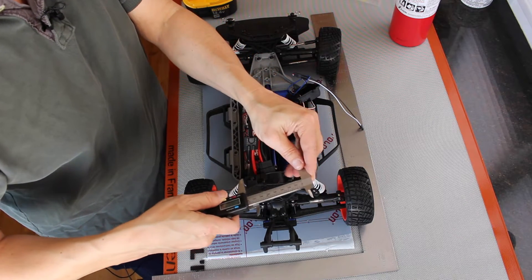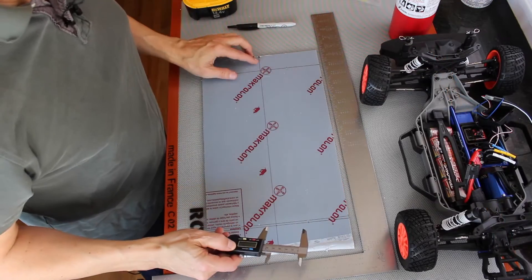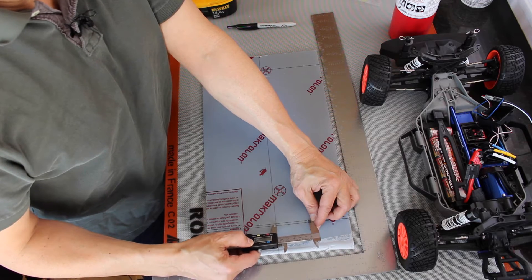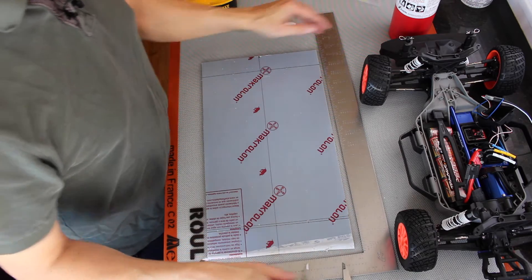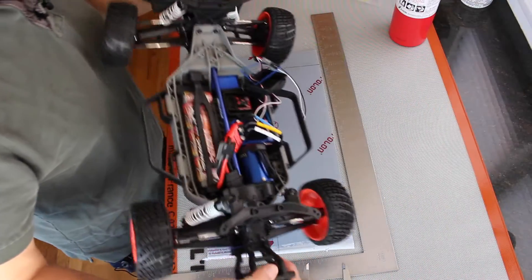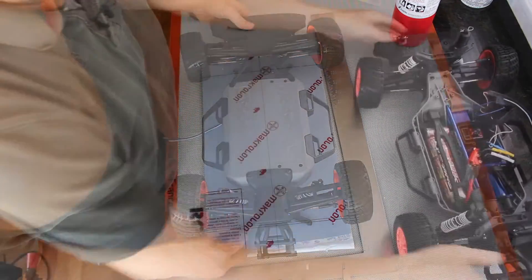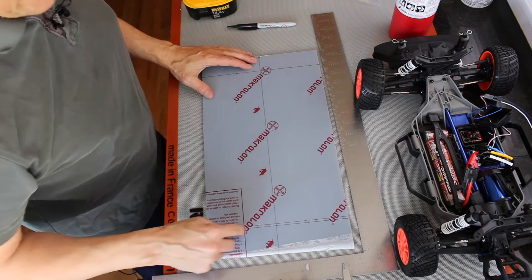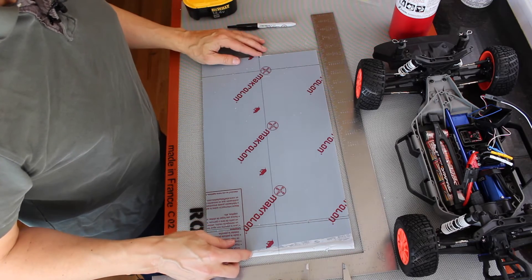I split that in half — 55 millimeters — and from the center line of the platform marked where the mounting points would be. Then I took the car, turned it upside down, lined up the holes and checked if it fit. The first time through I missed it, so I had to redraw that. But now it looks like it fits and we're ready to drill.